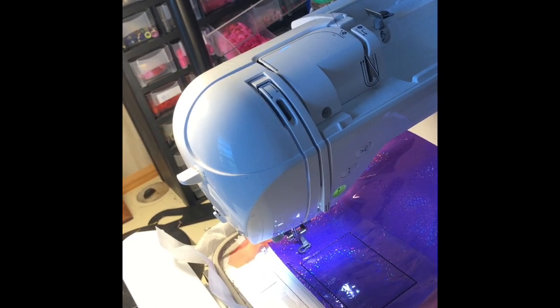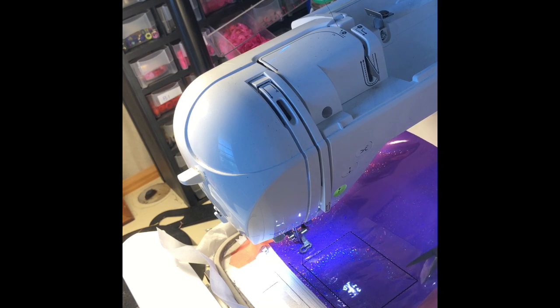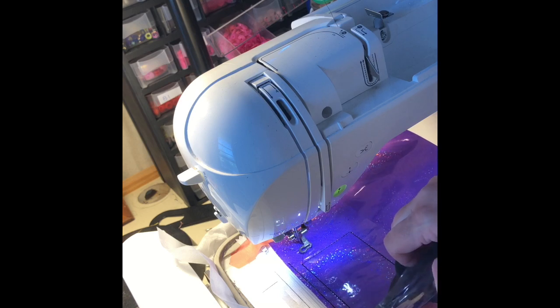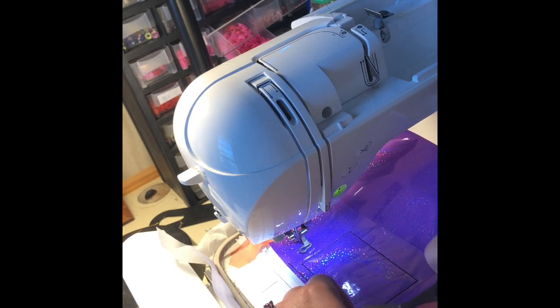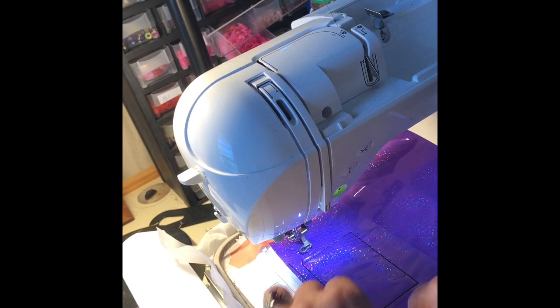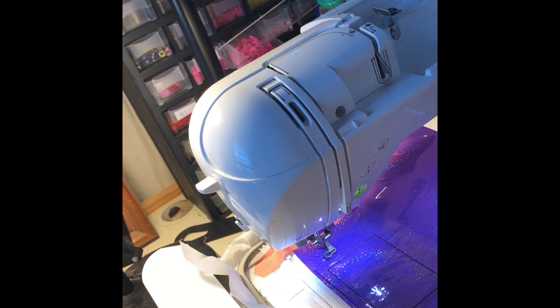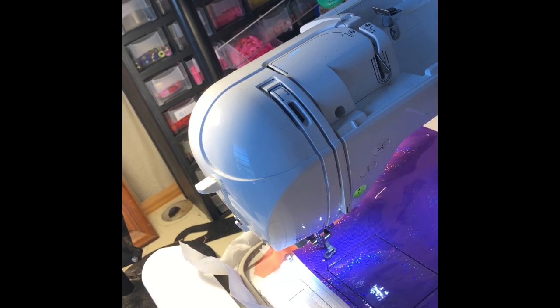Let me grab my scissors so I can show you how to trim that clear vinyl. It's still in the hoop — I haven't taken it off my sheet. I'm going to open my scissors and let them glide through the clear plastic to leave a nice edge. Instead of chopping, I'm lifting the corner of the vinyl, sliding my scissor blades in, and letting the blade just slide through the clear vinyl. It leaves a great edge without all that chop-chop-chopping.